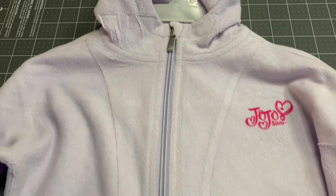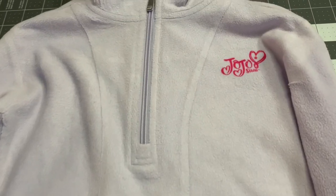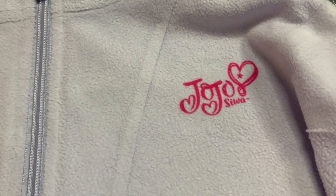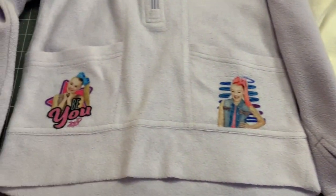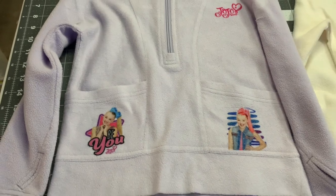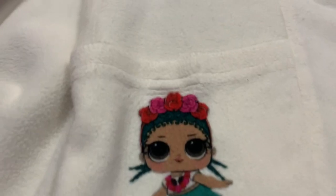Now I will show you an up close of the fleece hoodies. Here's the purple one — I did expect it to not sublimate as well as this cream-colored hoodie. The colors weren't that bad. The JoJo Siwa logo came out perfectly fine. Here are the images on the pockets. This one over here didn't come out as well, but it wasn't terrible. If you guys watched the tutorial video when I sublimated these two hoodies, you saw how flat the hoodies got after I pressed them, which was expected. After I washed and dried them, they are back to being fluffy. I still think it came out really nice. And here is the cream-colored one and this one up close.